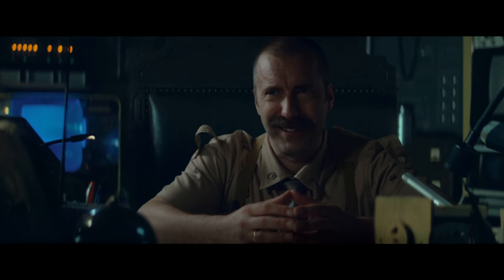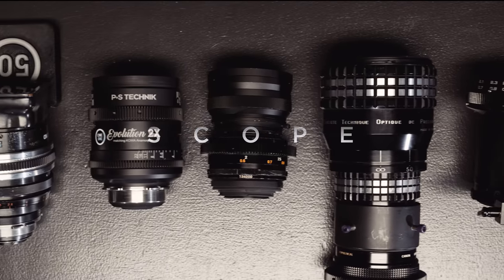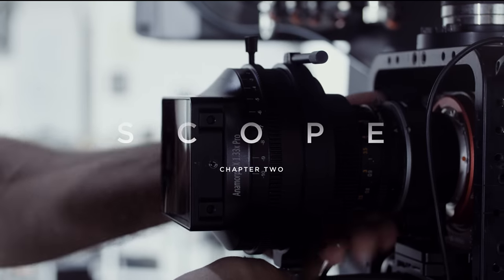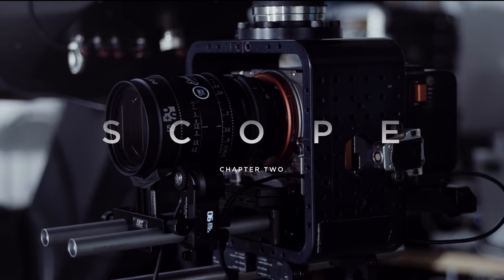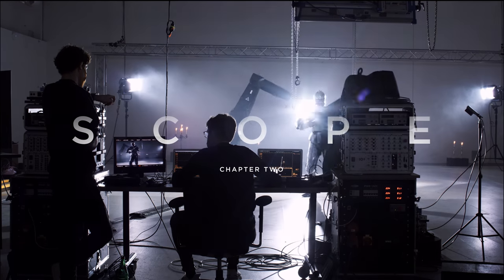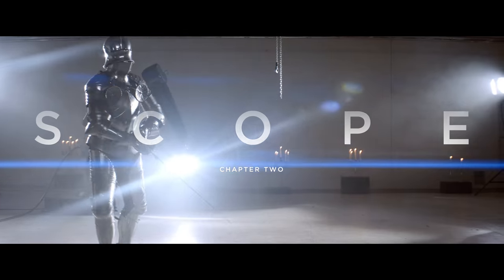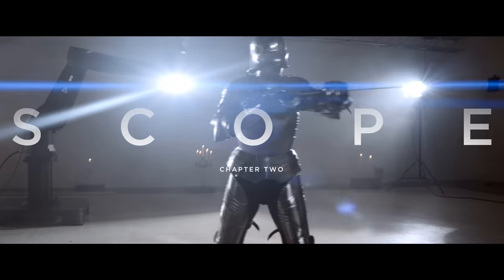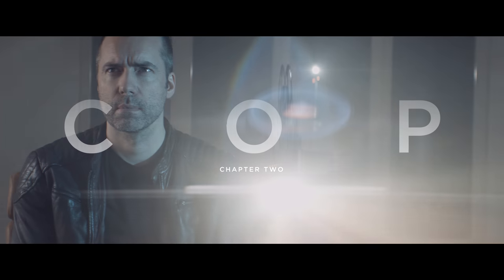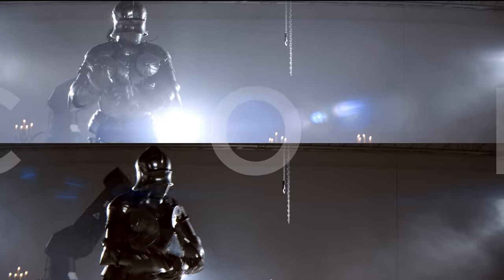We have a lot of interesting stuff waiting for you. In this episode we are going to explore anamorphic shooting. We are evaluating pros and cons of anamorphic adapters, projector lenses and full blown anamorphic lenses. We are going to test these, putting them in a real life torture chamber for lenses and of course we are going to pitch them straight against each other.